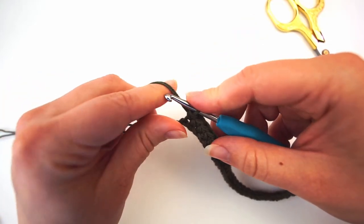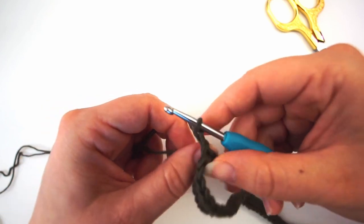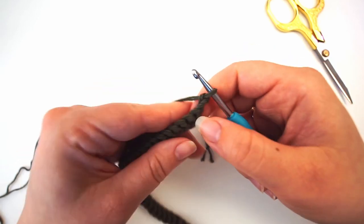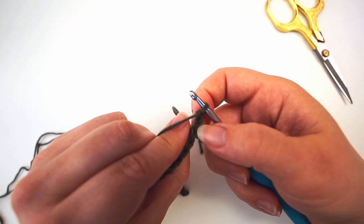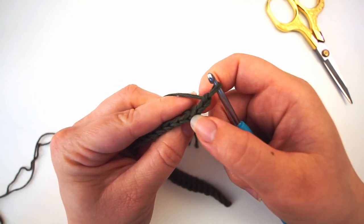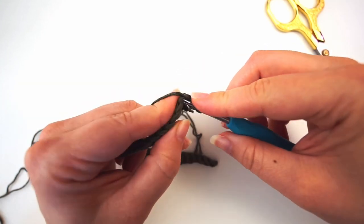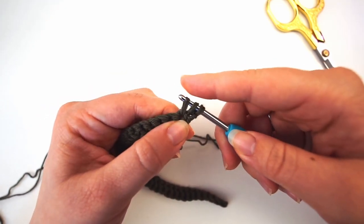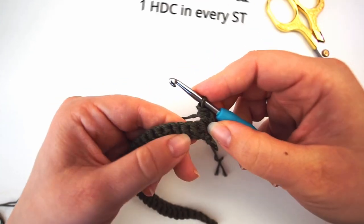Chain two to turn — yarn over, pull through, yarn over, pull through — then turn the work and begin working the other way. For this next row, we will work half double crochet. We skip the first two stitches — those are the chains we just did — so we begin working from the third stitch. For a half double crochet: yarn over, insert the hook, grab the yarn, pull through, yarn over, pull through all three loops — that's one half double crochet.